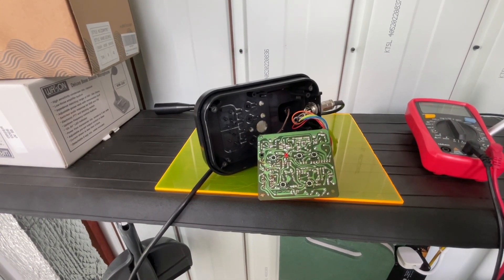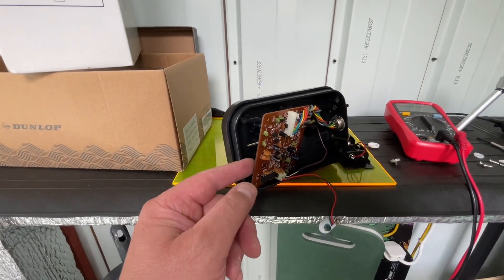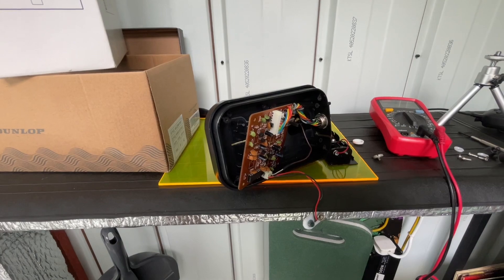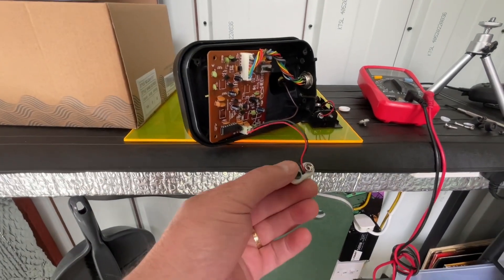Right, have a good day everybody — MicroShack signing off. Okay then, and this is another identical microphone. This one's got no power to it. When I took it apart I immediately saw what the problem was.